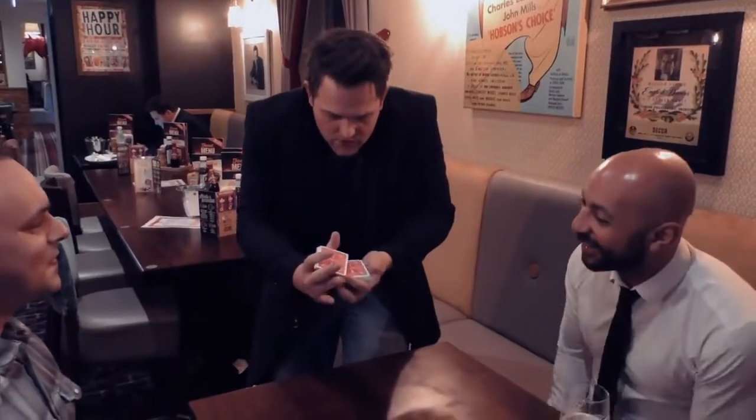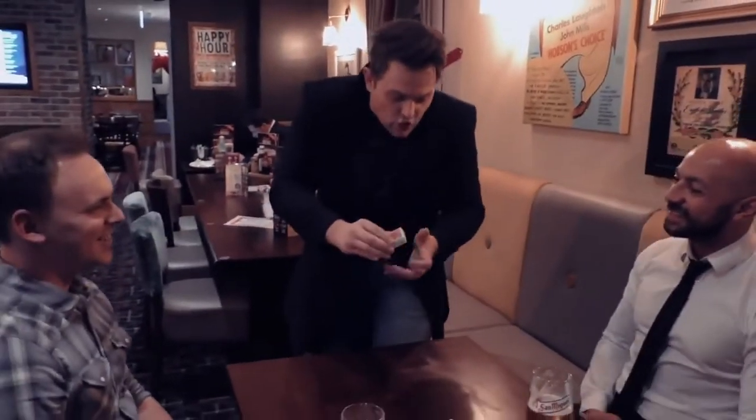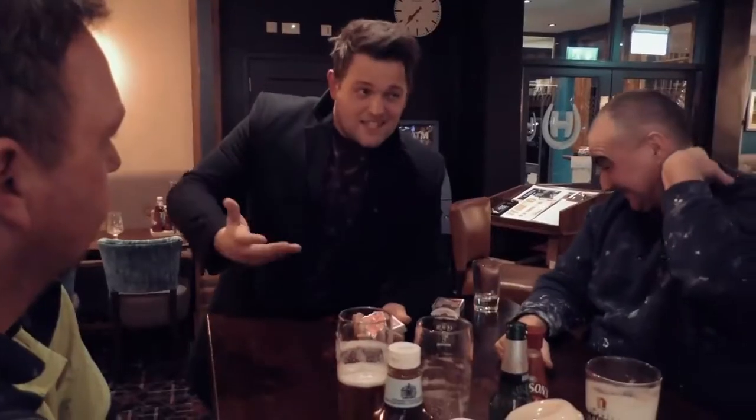We're going to mix it in. Look, they go on the top. Fair so far. Give the cards a few more, and I give the cards a cut. You're probably thinking, how does the magician find the card? Basically, the secret is that all the cards are marked.